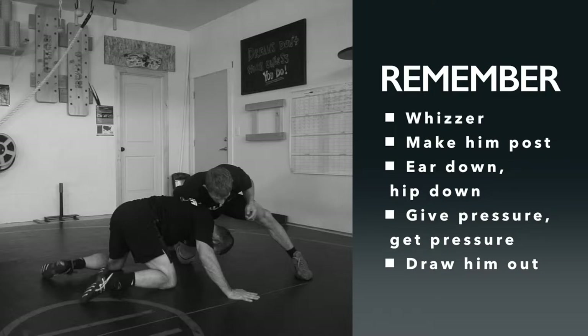When you're running around that corner, there are a couple key things to remember: don't reach around the waist, go for the legs. That's one simple way to put it — don't reach around the waist, go for the legs.